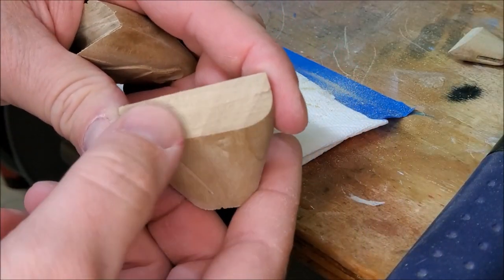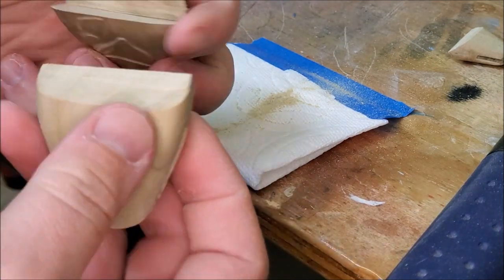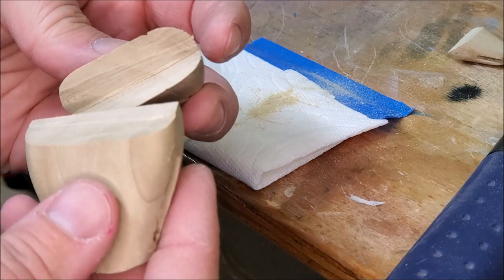Now all I'm going to need to do is sand that a little bit to get it smooth and then I can get a file in there. There's a little piece I can file out — that shouldn't be a problem.